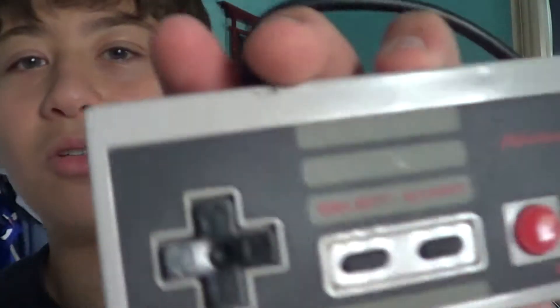Unfortunately, I don't really have the system, and I don't have the games — I just have the controller. Because my cousin Dan, he has tons of systems. He has seven consoles: he has the NES, Super Nintendo, N64, the Sega Genesis, the Xbox, the Xbox 360, and the Wii.